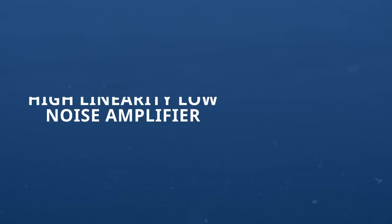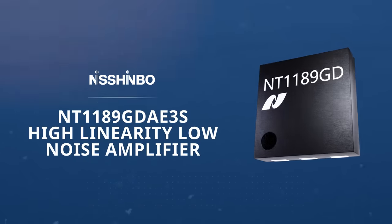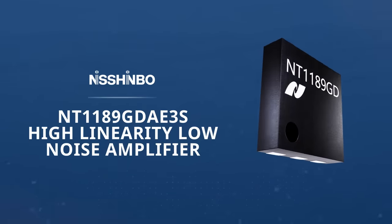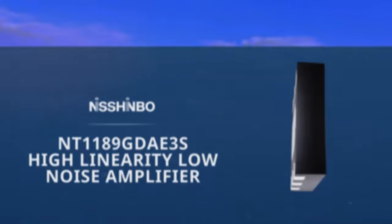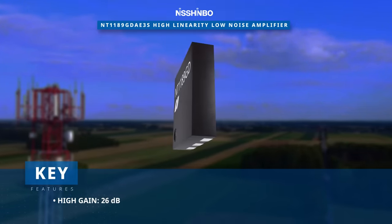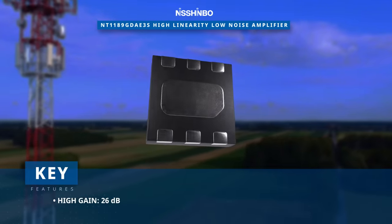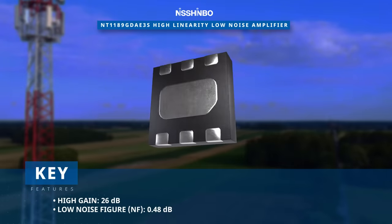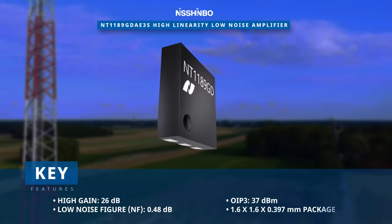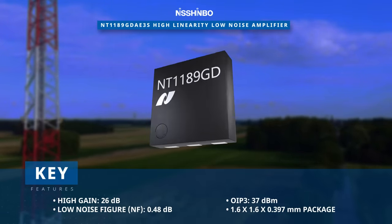The Shimbo Micro Devices NT1189GDA3S High Linearity Low Noise Amplifier is a high-performance LNA optimized for operation from 3.3 to 5.0 GHz. Housed within a small 6-pin DFN package, this LNA has remarkable attributes including a high gain of up to 26 dB, a low noise figure, and a high output third-order intercept point, all within a compact 1.6 x 1.6 x 0.397 mm form factor.